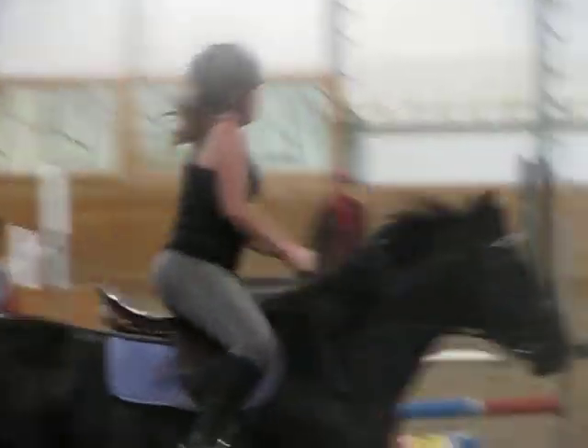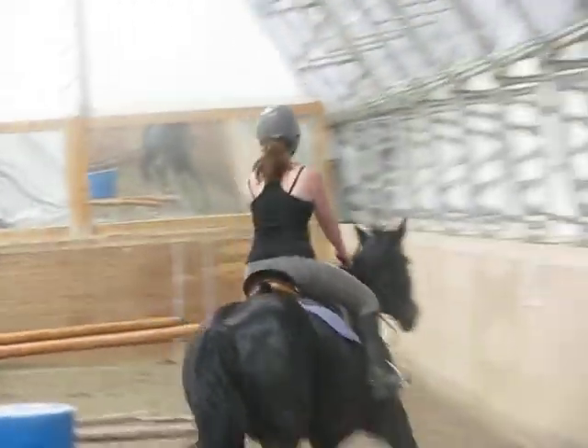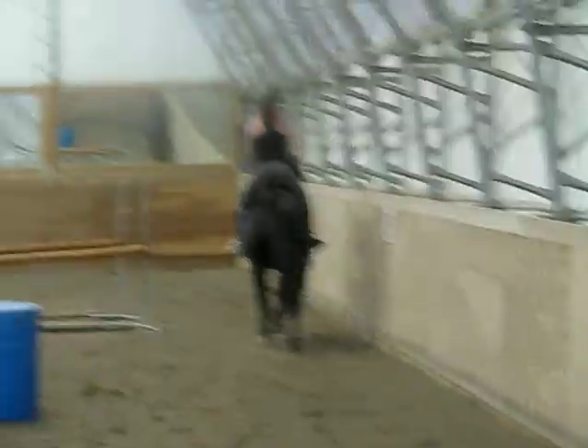And do it again. Any other horse on the planet would have left. He's lazy. Todd, get your camera — right away. Good.